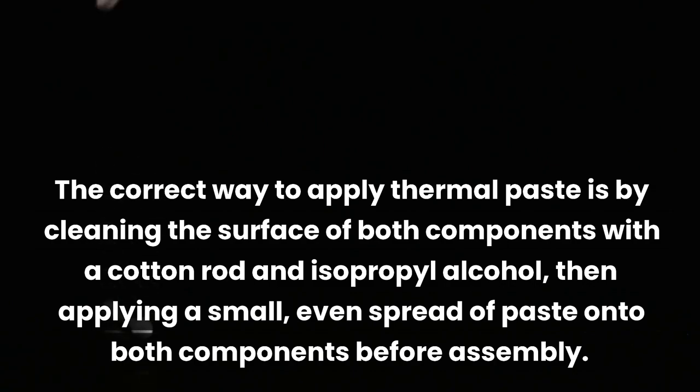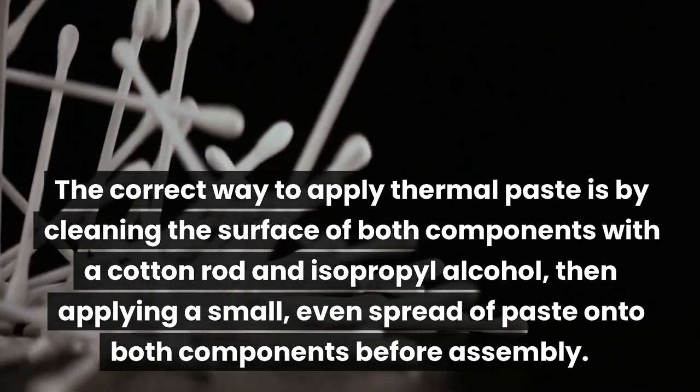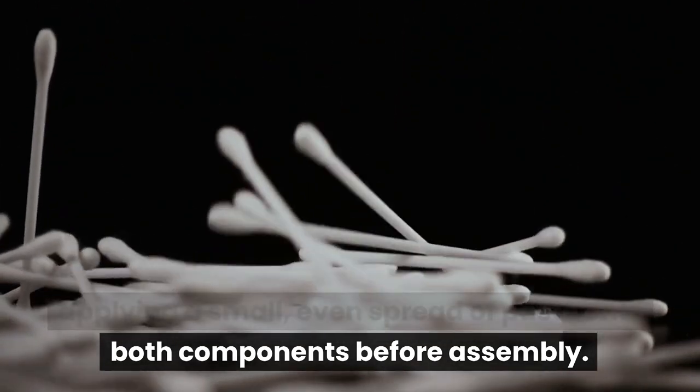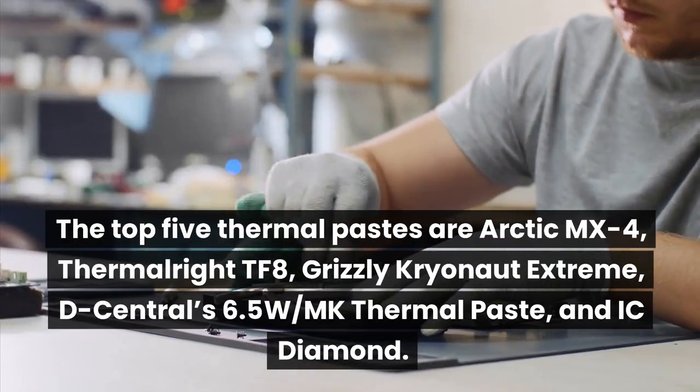The correct way to apply thermal paste is by cleaning the surface of both components with a cotton swab and isopropyl alcohol, then applying a small, even spread of paste onto both components before assembly.